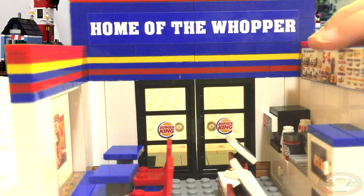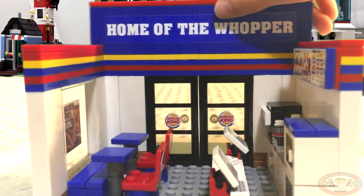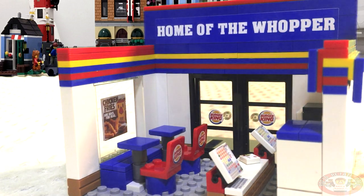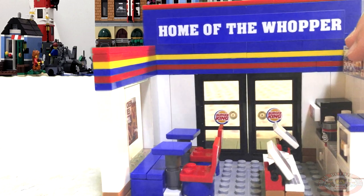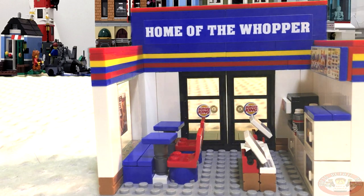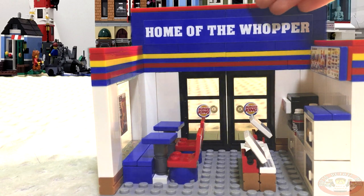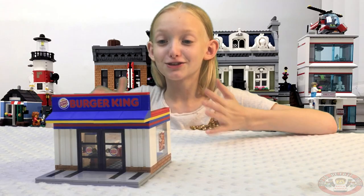So big and bold. Oh! Look on the back of the chairs — it says Burger King. How can I keep missing this stuff? It's so tiny and detailed. Wow. I gotta say, I'm thoroughly amazed and impressed at this work. I'm proud of whoever built this. So amazing.